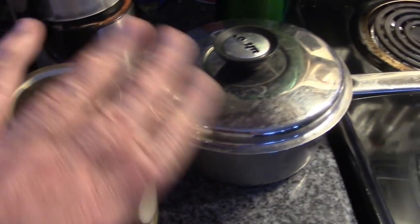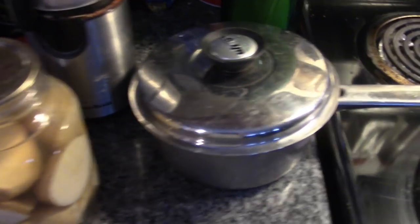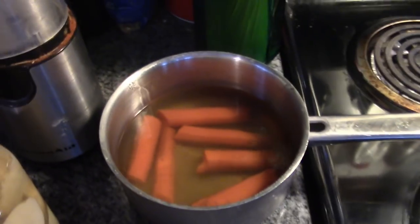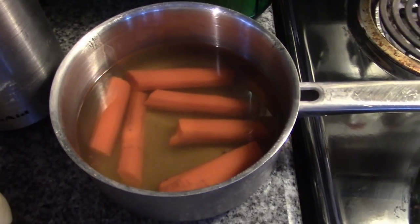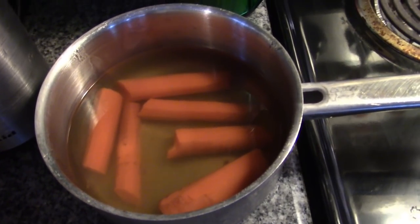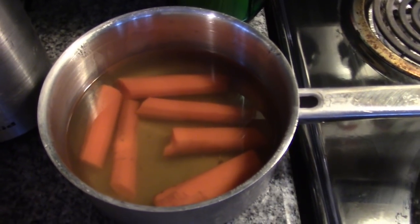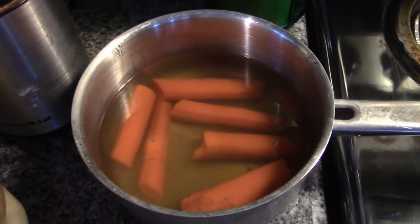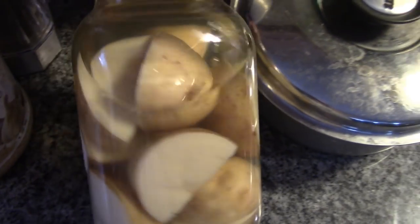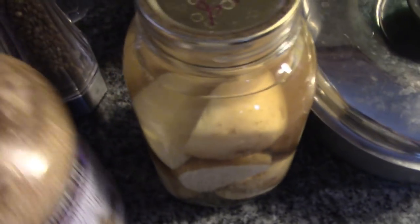I'm going to have some corn on the cob going in the oven, but preheat your oven at 350 degrees. I peeled and broke in half three carrots and put them on the back of the wood stove this morning just to par-cook, because this is meatloaf and it's only going to take 45 minutes to cook, and we want to make sure the carrots are cooked.